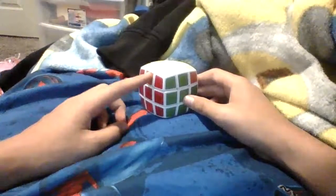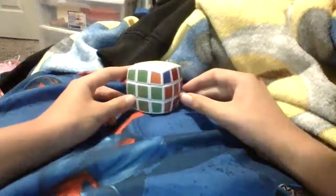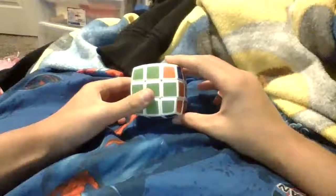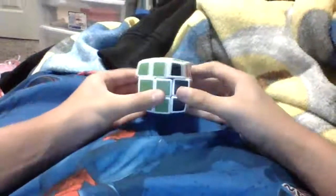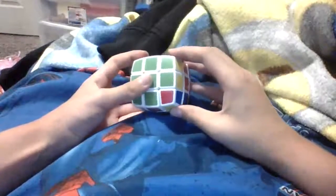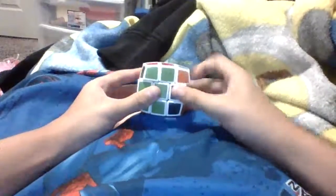Now what you're going to want to do: we have a T-perm notation. So we have all of these pieces aligned that we need to solve. You're going to want to do this algorithm: R, U, R-prime, U-prime, R-prime, F-prime — or F — and then R2, U-prime, R-prime, U-prime, R-U-R-prime, F-prime.